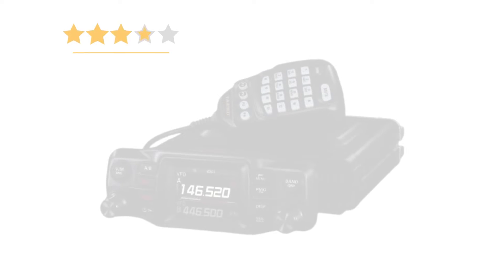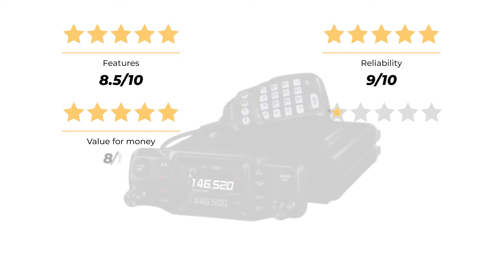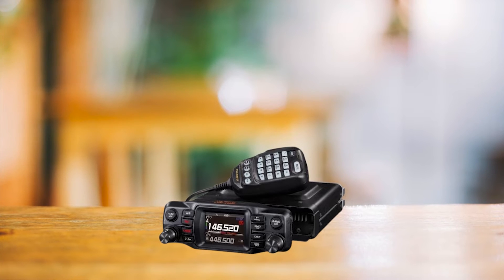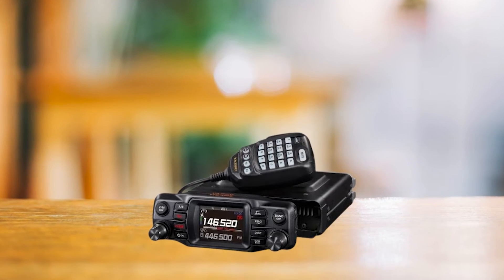How does it score? For features, I'm giving it an 8.5 out of 10. It earns a 9 for reliability, an 8 for value for money, and an 8 for audio clarity. That puts its overall rating at a respectable 8.5 out of 10. Overall, the Yaesu FTM 200DR is a solid APRS performer that won't break the bank.